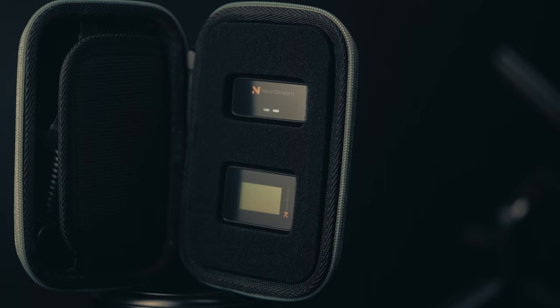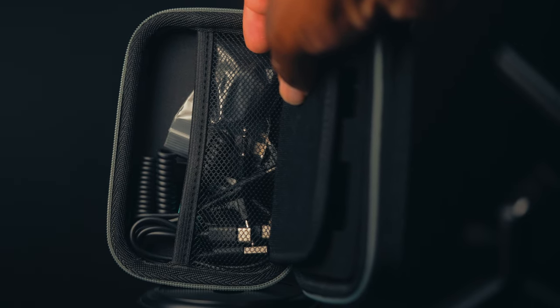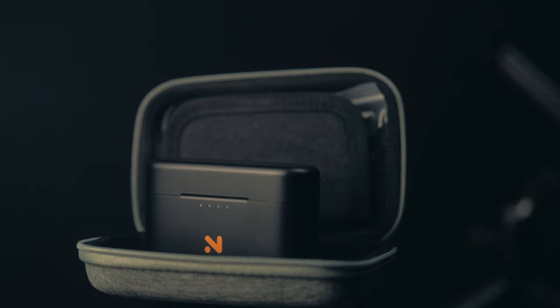When it comes to battery life, I used the 20D for about four hours before the receiver died, while the transmitter still had half a battery left. I think the main perk of this entire package is the carrying case — it is sturdy, and it can hold the mics along with any wires or miscellaneous items that fit inside.